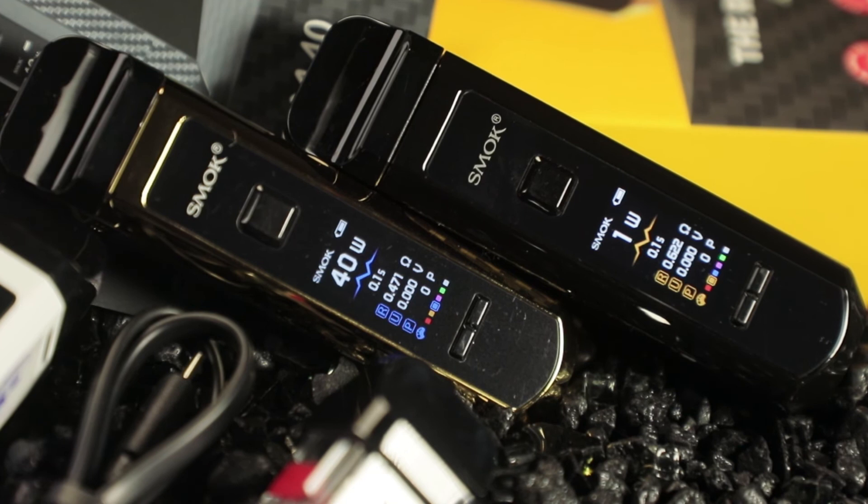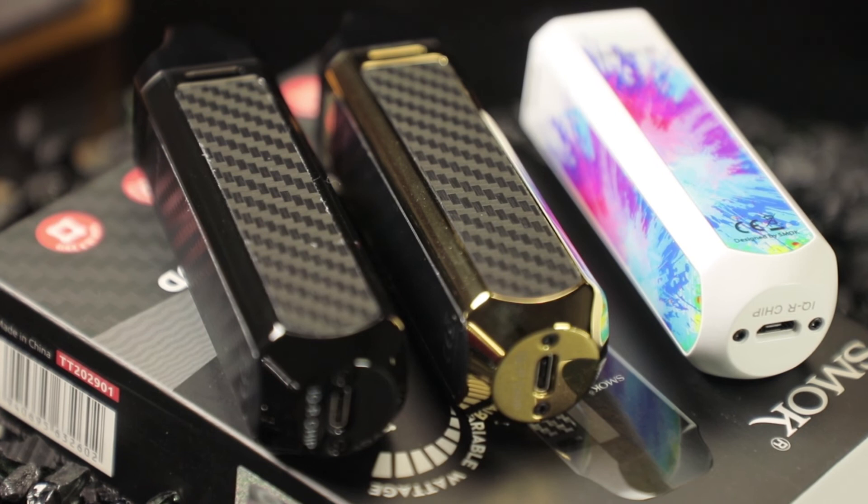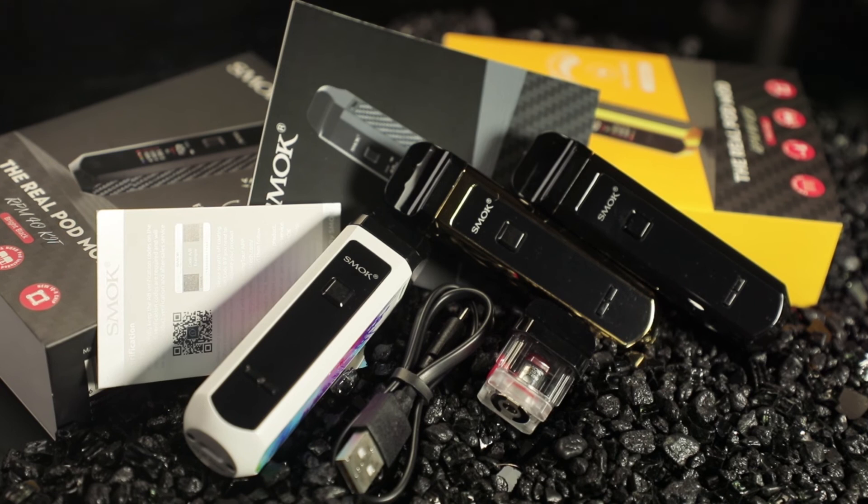This is for somebody who bounces between sub-ohms and pods — definitely add this to your inventory, it's worth it. If you like pods and want to throw a sub-ohm in from time to time, that's what this thing is built for. Very innovative in my book. We're going to rate this a nine today — haven't had any real issues, can't think of anything they could have done to improve it. The buttons feel good, no sticking, great ramp-up time, just an overall solid device.